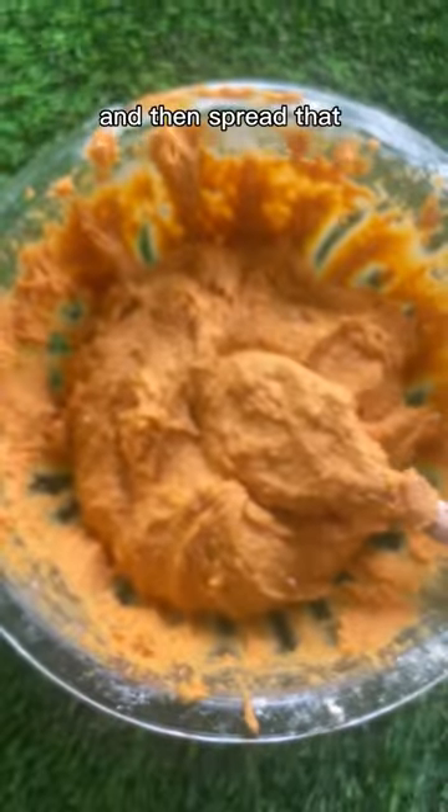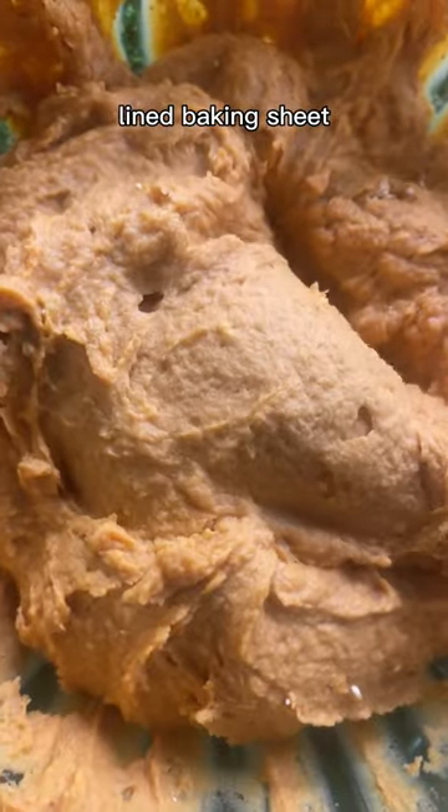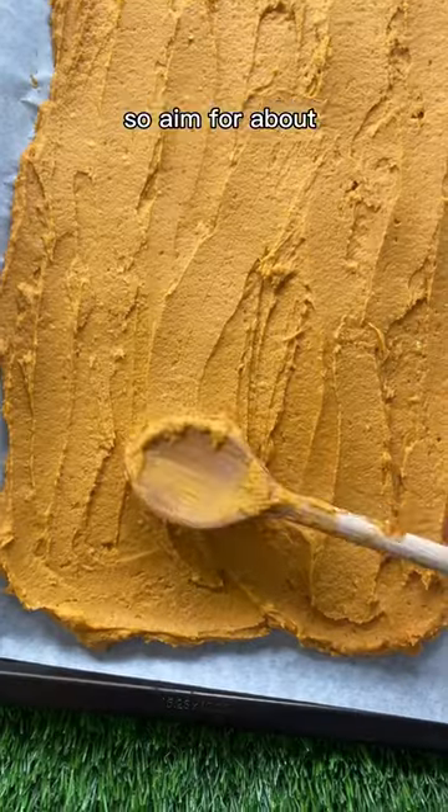Mix that all up and then spread it onto a parchment paper lined baking sheet. It should be pretty thin because we want to dry this out, so aim for about half an inch thick.